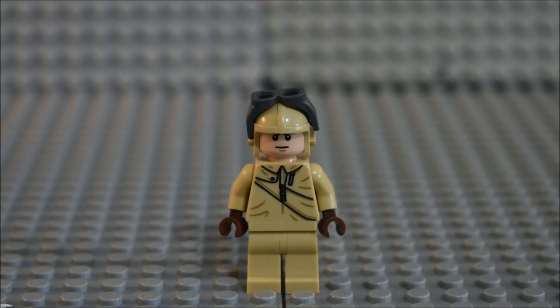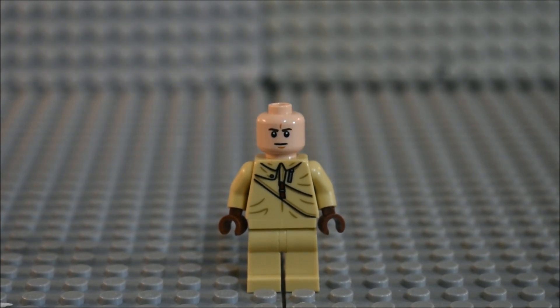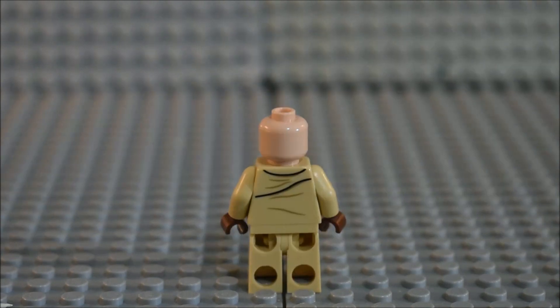Here's the pilot. You can see what he looks like with his helmet and goggles on. His face print is different from the 2008 version. He has brand new torso detailing, no leg detailing, and brand new back torso detailing as well.